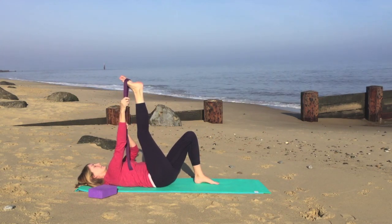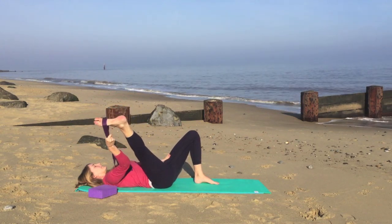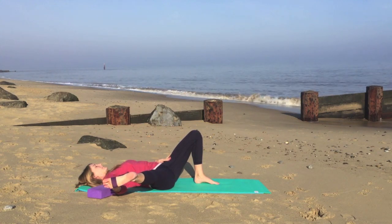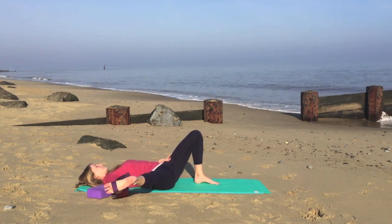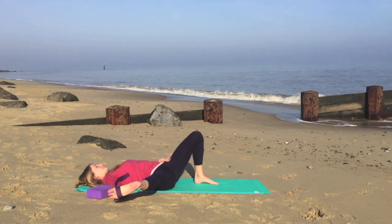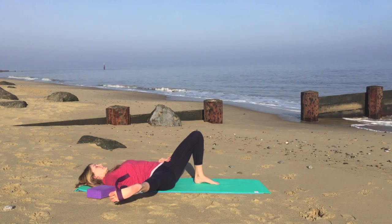Now we'll take hold of both sides of the strap in the right hand and bring the left hand onto the left hip. Take a breath in and as you exhale, we'll take the leg out to the right until you feel a comfortable stretch. We don't want the leg to touch the ground — we're just gently opening out to the side, stretching on the inside of the leg around the hip. Nice slow breathing.